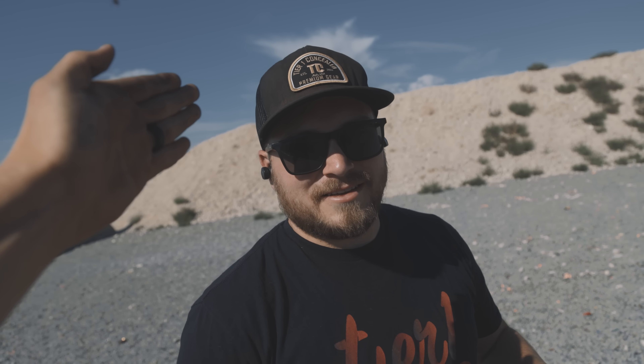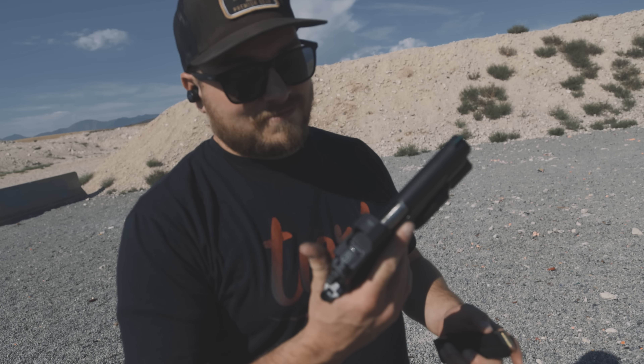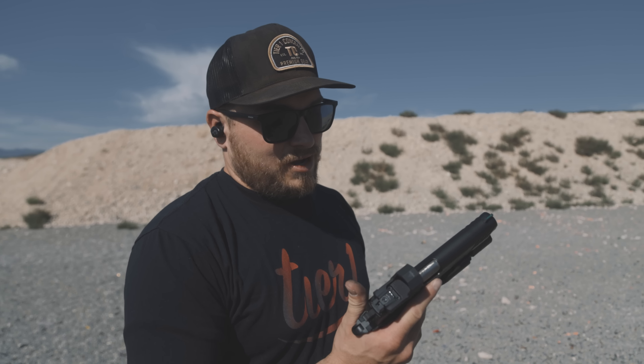If you actually took the time to slow down and take deliberate shots instead of just wanting to pull the trigger because you're excited, this thing would be a hammer even at 100 yards.